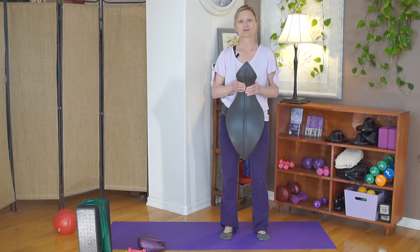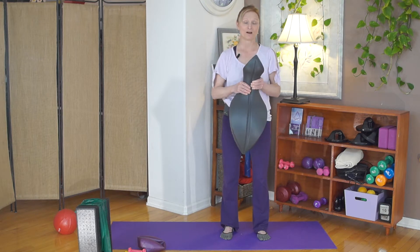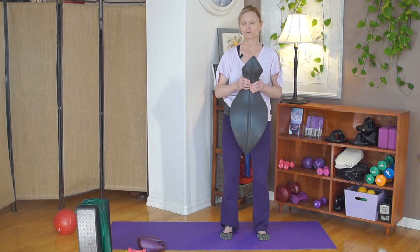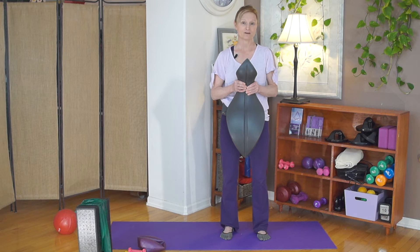First of all, you want to make sure you're fitted correctly on the OOVE so that the curves fit your spine well. If you need some help with that, you can look at the OOVE reference guide — they have some weights and heights on there for that.